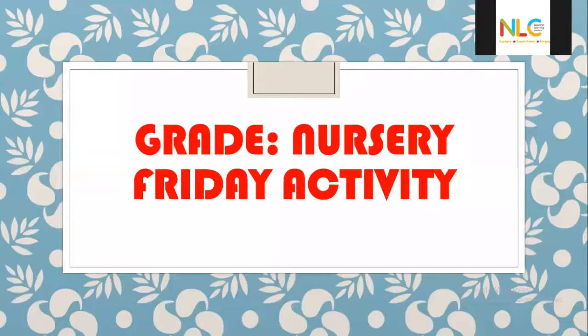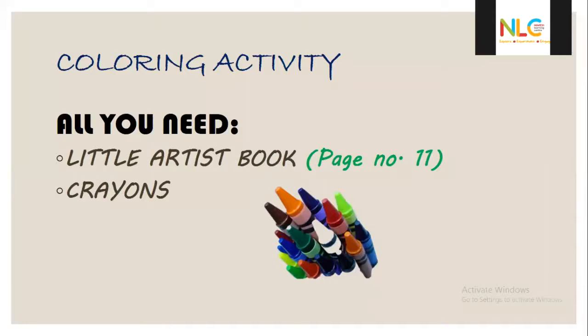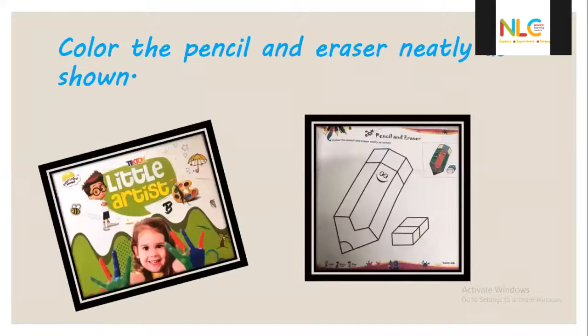Good morning children! Today's activity is Friday activity, so Friday is a fun day — it's a coloring activity. All you need is your little artist book, page number 11, and crayons. You use only crayons — no pencil color, no sketch color, only crayons. Use the pencil and eraser neatly as shown, and color inside the picture.